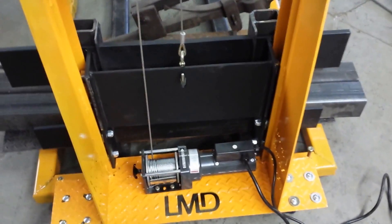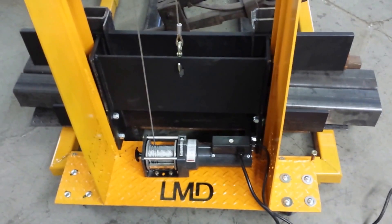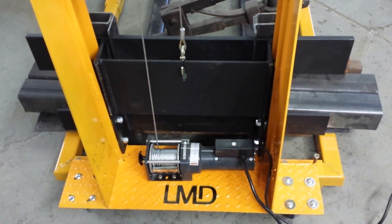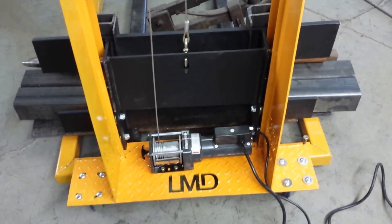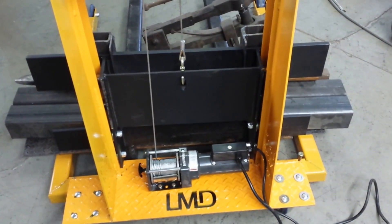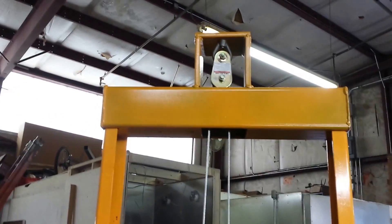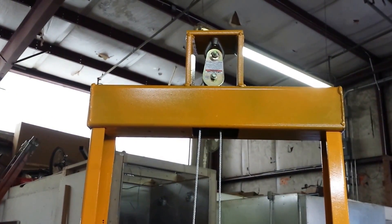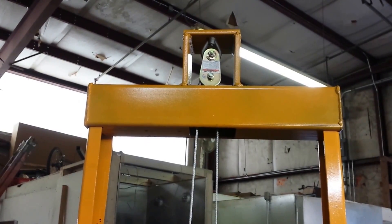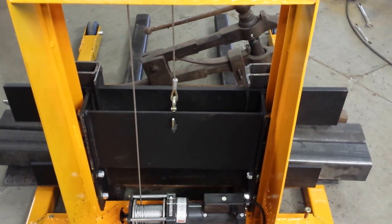Right now I'm using an AC winch that I got from Harbor Freight — an AC unit for right now. I may swap that out with a DC unit as time and money permits, but I had this sitting on the shelf so that's what I used. The cable goes up and I have a little channel in the top there so I could get the maximum lift, then it comes back down into a hole in the backing plate on the carriage.